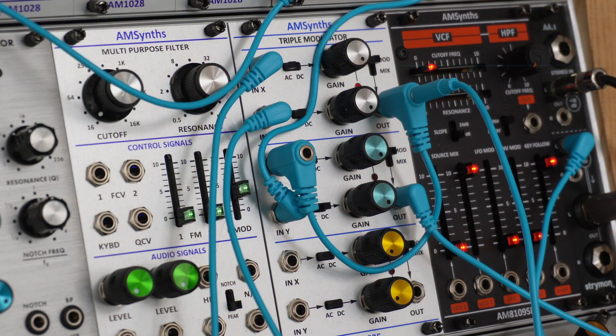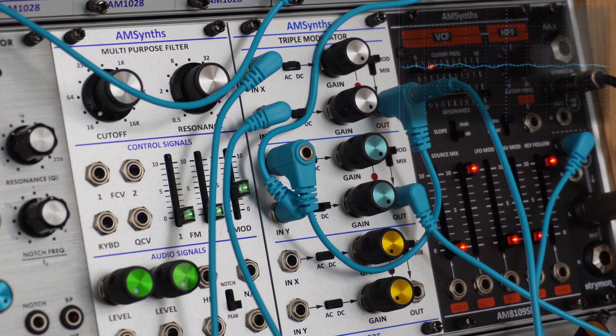Now let's look at a patch that uses the ring modulator and the VCA to good effect. Have a listen.